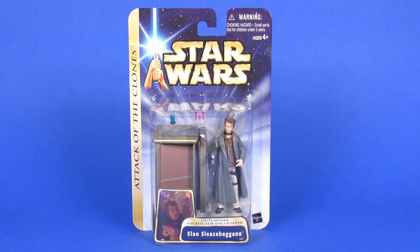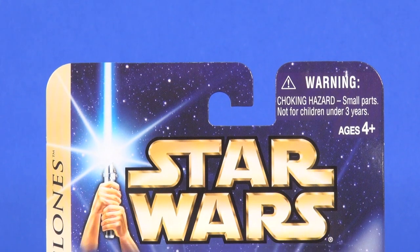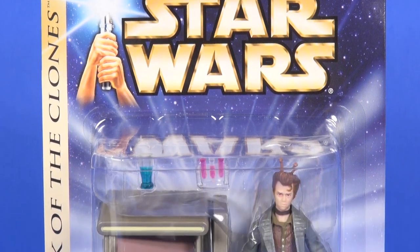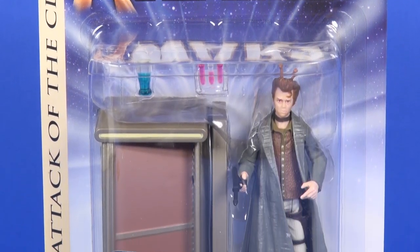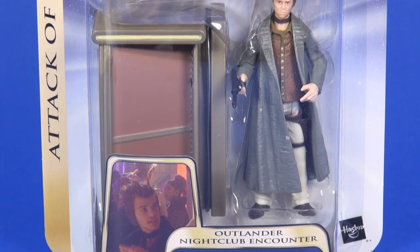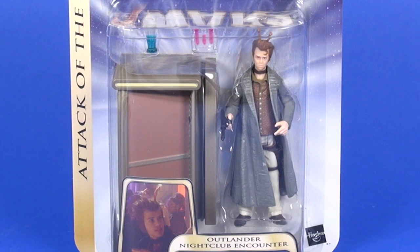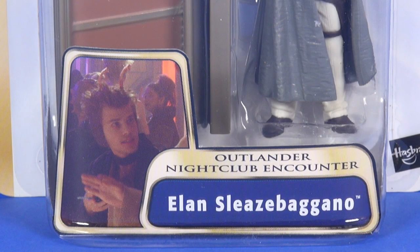Looking at the packaging first, this is on what is known as Phase 3 of the Saga Collection, which has a slightly darker blue starry background than Phase 2, plus the addition of a gold stripe on the left side of the card indicating which movie the figure is from. In this case, Attack of the Clones. Through the bubble you see the included figure along with a lot of accessories, most notably the bar section that connects to the Obi-Wan figure. On the bottom you've got the scene name: Outlander Nightclub Encounter, his name, and a photo of him from the movie.